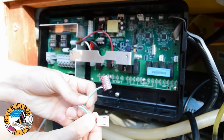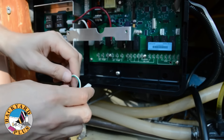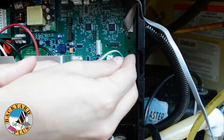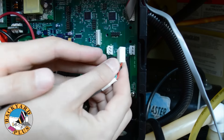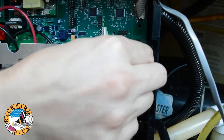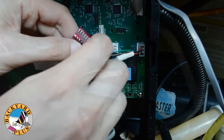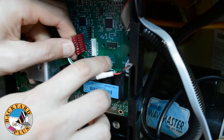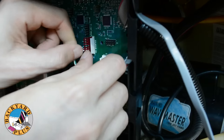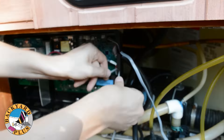Next plug in the spa light. You'll see two connectors: one three pin connector and one I2C connector. Plug in the three pin connector into the spot where it says LED spa light. You'll notice a ridge on one side of the connector that coincides with the clip on the connector on the board. The same thing goes for the I2C connector. Then route the light cable through the right side of the control box.